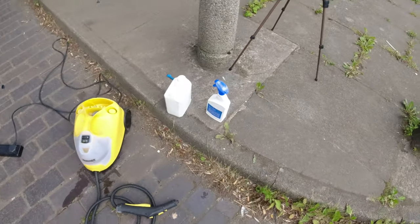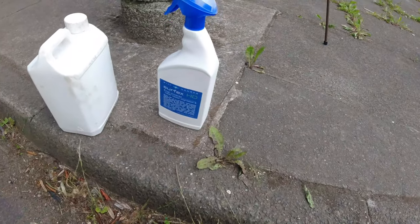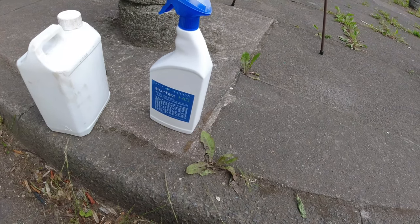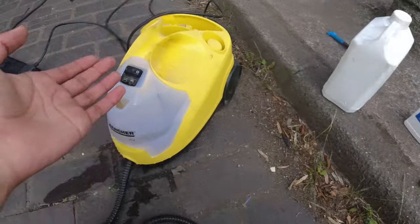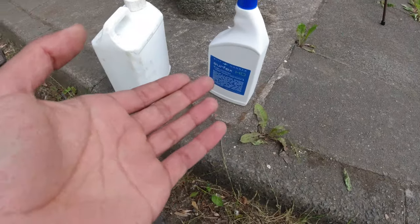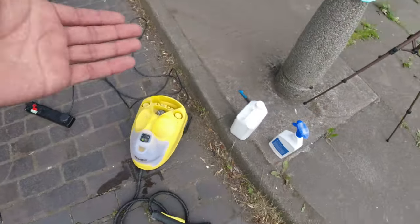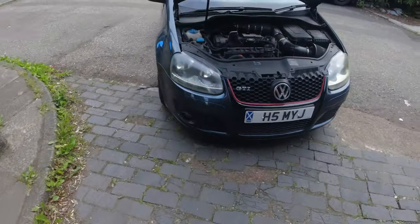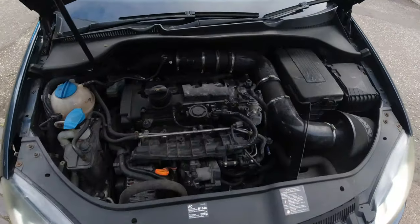So I'll show you what we're using today. I've got the steam cleaner and I've got some Surf-X HD — shout out to North Coast Workshop, he used the same product in his video. So between the Surf-X HD, the steam cleaner, some microfibers, and the detailing brush, we should be able to give the engine bay a good clean.